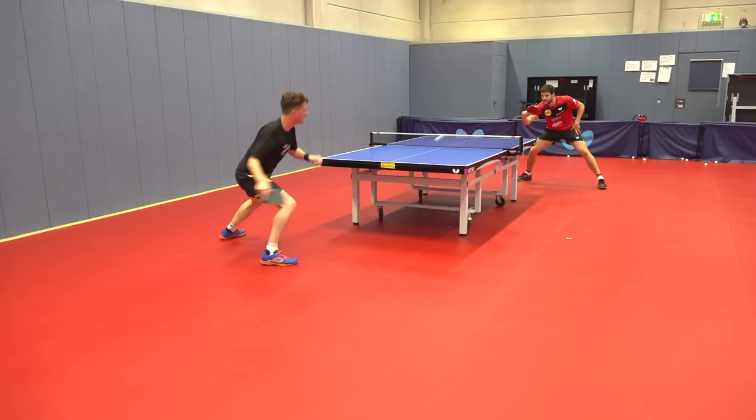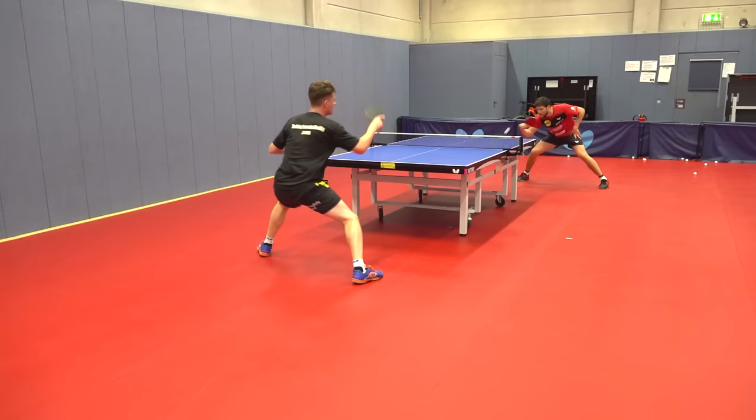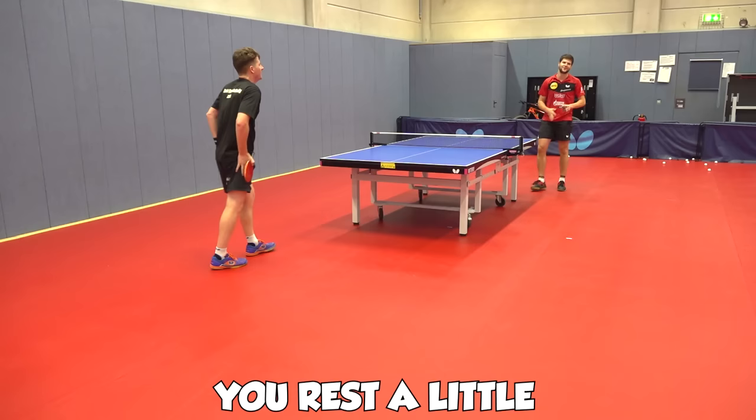Much better. Really a lot more quality. If you miss two points, you rest a little bit. You reset.